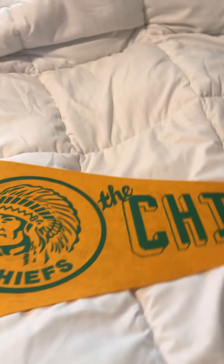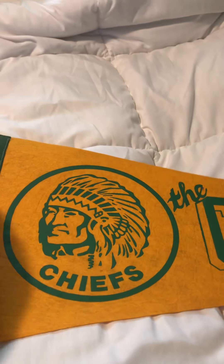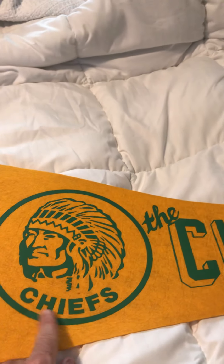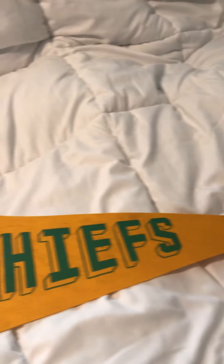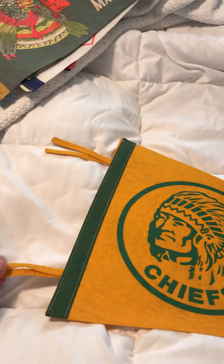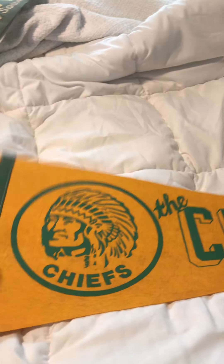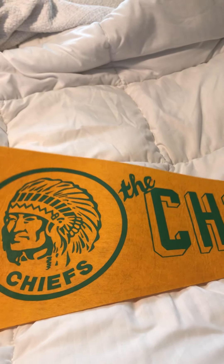And the last one — another Chiefs one. There's another Chiefs logo right there. There's the Native American. Chiefs — and then it says The Chiefs. It's really nice. And I'm pretty sure this was like '72, '73 as well.